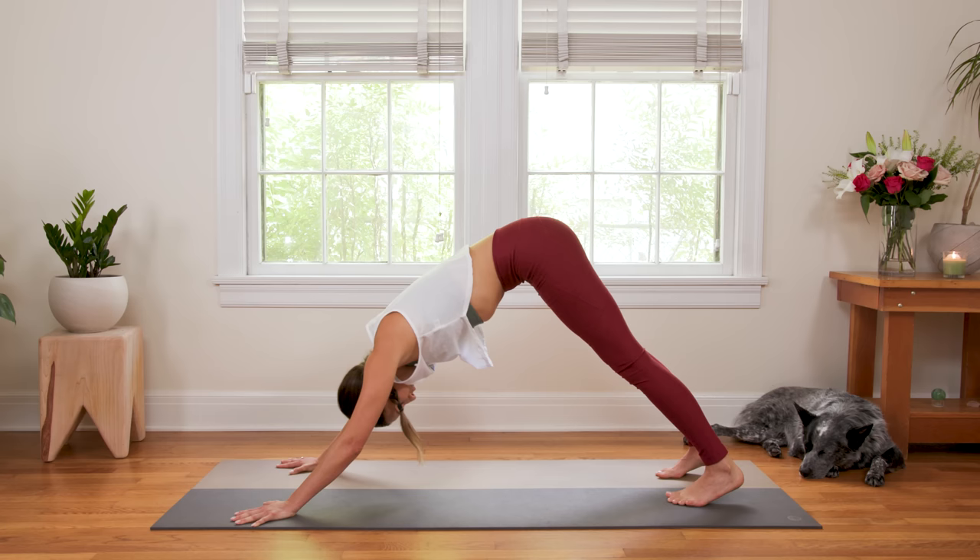Stay with it. Stay with it for five, four, three, breathe, two — and on the one, just slow it down nice and easy. Bring the feet underneath the hips and stand here in Mountain Pose. Just notice how you feel. Close your eyes or soften your gaze.